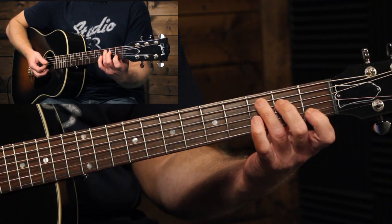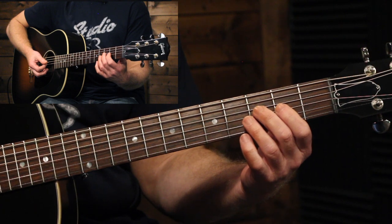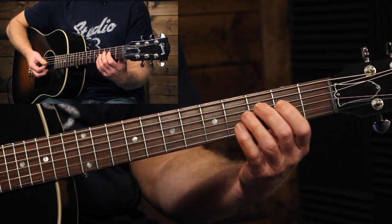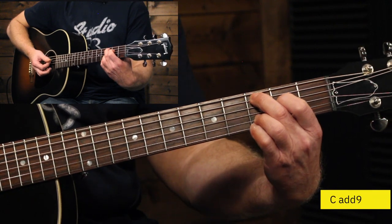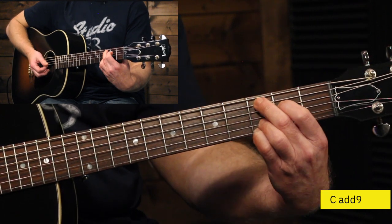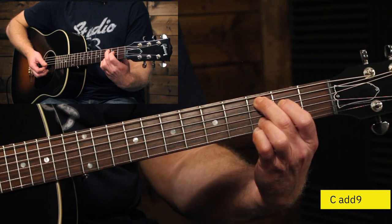So what I normally recommend for beginners — and even if you are more advanced — I normally play this C chord 90% of the time when I'm playing acoustic guitar. And that's a C-add-9 chord, and that looks like this. Now if you've watched some of my other videos before, you've seen me talk about the C-add-9 chord and how I recommend playing a C chord that way.